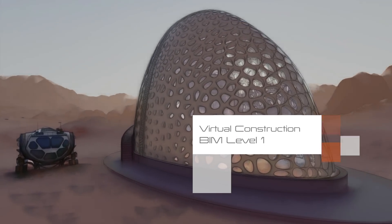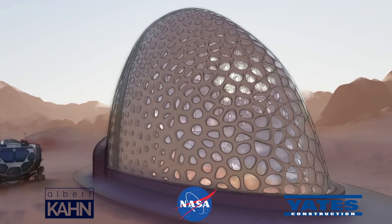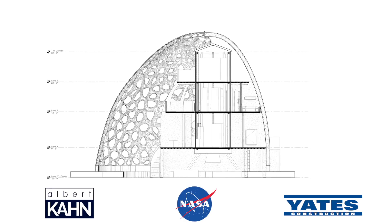We arrived at this distinct shape based on the structural, functional, and programmatic relationships. The sleekness of the design is intended to minimize the dust storms that may come along. Our unique solution is located near the equator of Mars.